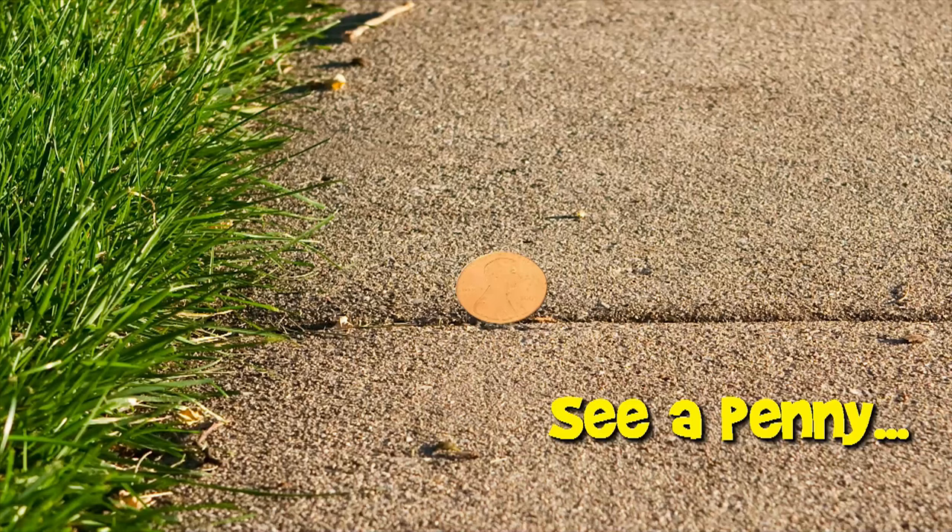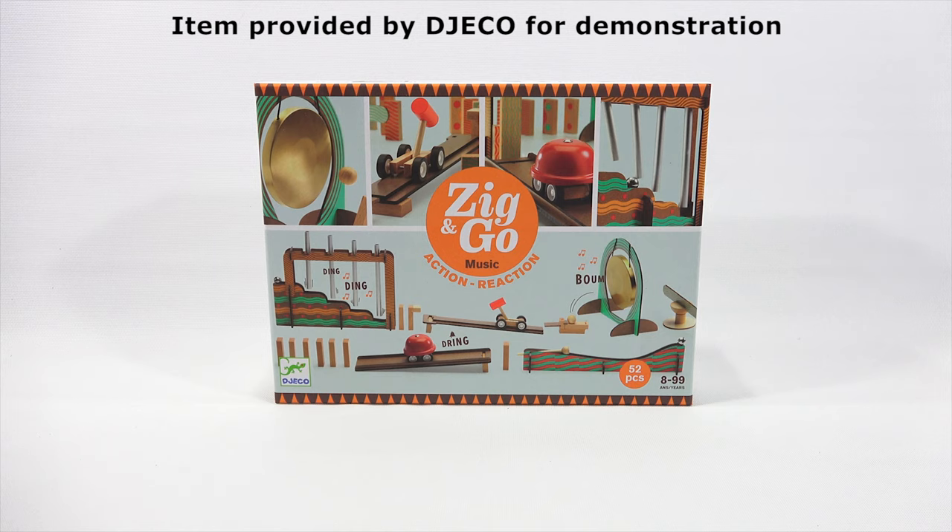You are now watching a Lucky Penny Shop product feature. Hey, it's Lucky Penny Shop. Time to check out the Zig and Go Music Action Reaction. I do need to say thanks to Gekko for sending this to me. I was watching something — it's kind of like Gekko, or Gekko. At least, that's what I think it is.